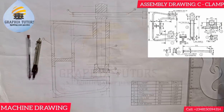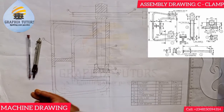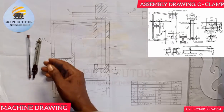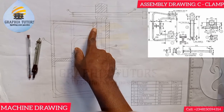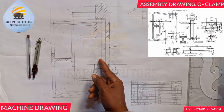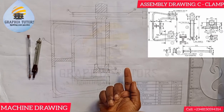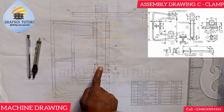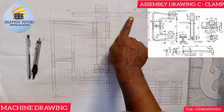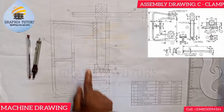Now you'll notice section lines in the assembled view. The section is cut in the X-X direction — sectioned vertically downward. This exposes the screw, and we don't section a screw. The section shows the parts it is going through. Similarly, the cap screw is exposed because we don't section a screw either. Item four, the tommy bar, is also exposed, showing it is going through the frame.